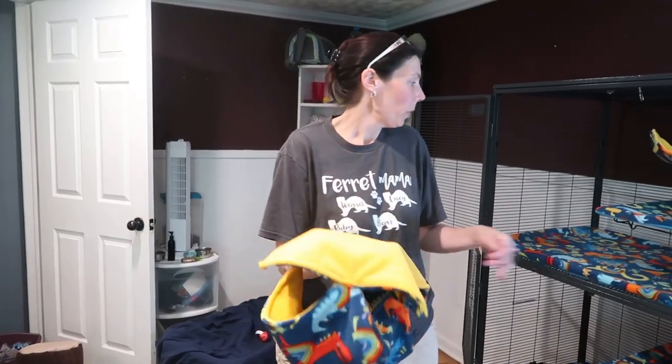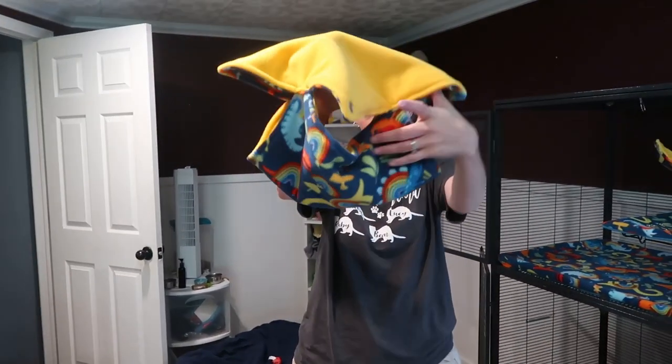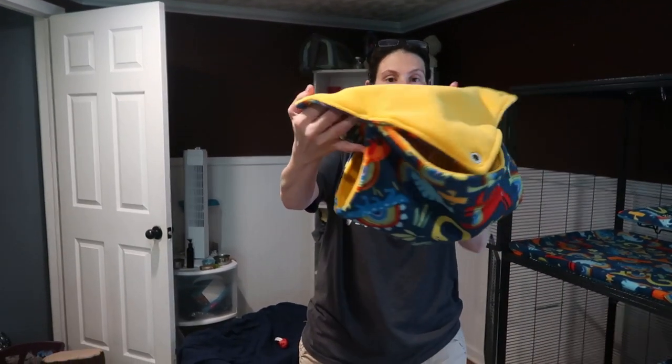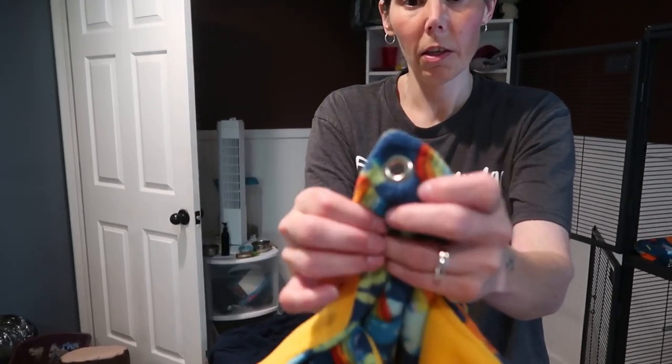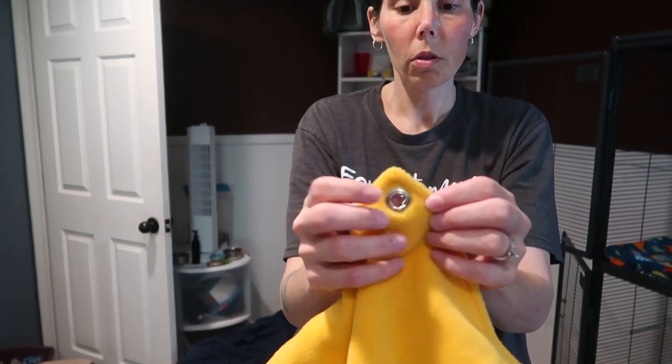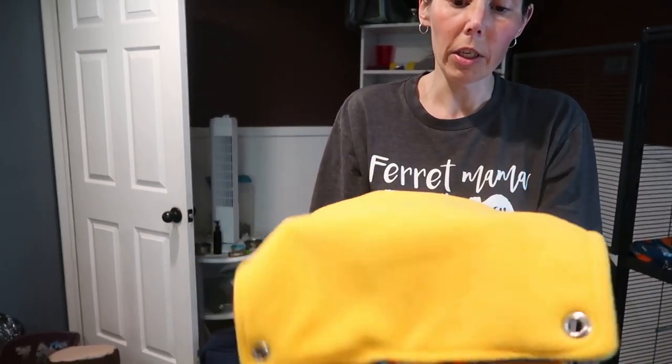We also have a honeycomb hammock. It looks like this — this one is done with grommets, which is pretty popular for a honeycomb hammock. It's done with a tool so these are secure, and this is all fleece.